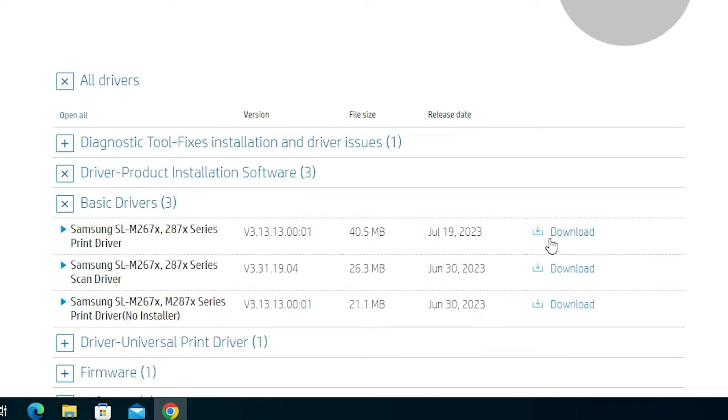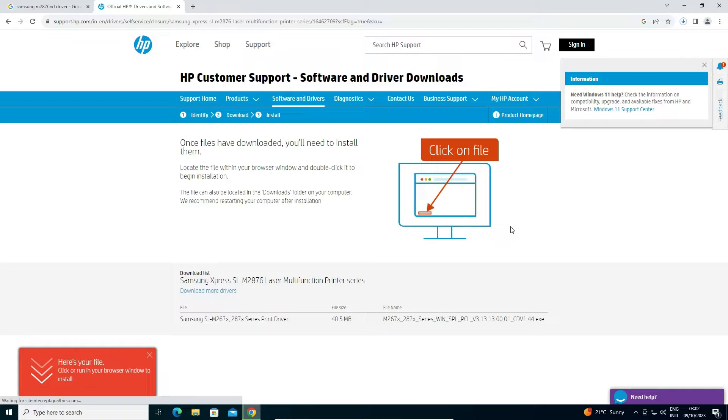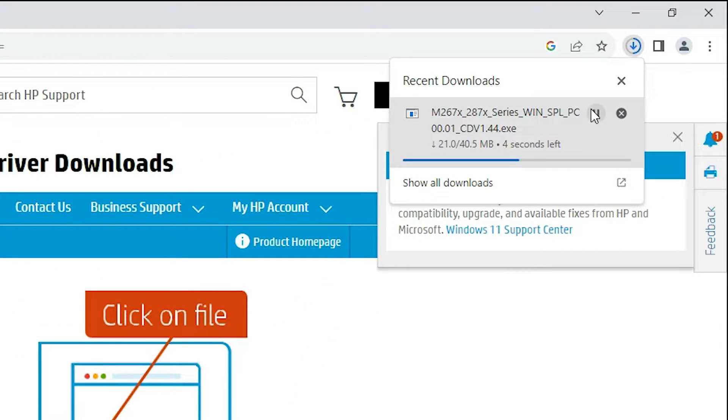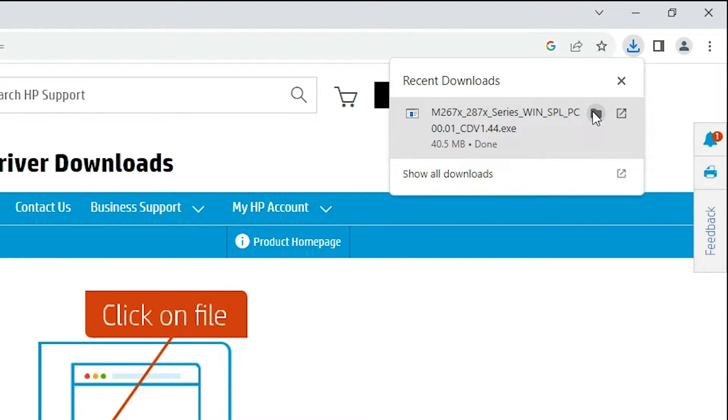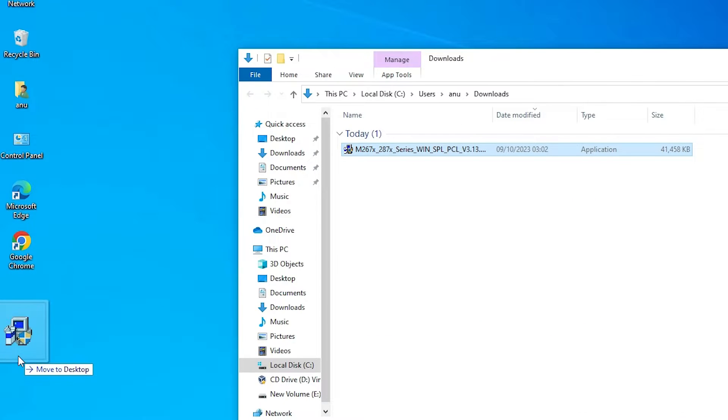I am going to the first driver and clicking Download. It redirects to another page and our download starts. Wait a few seconds for it to complete, then open it and show in folder. I drag the file to the desktop.